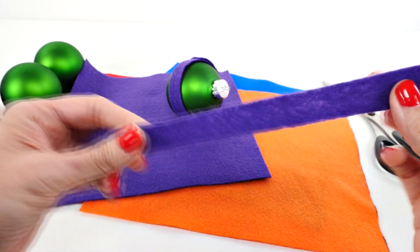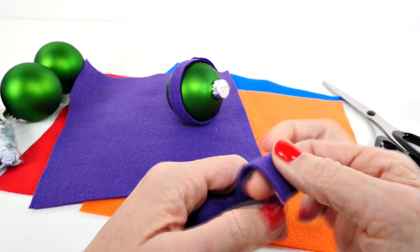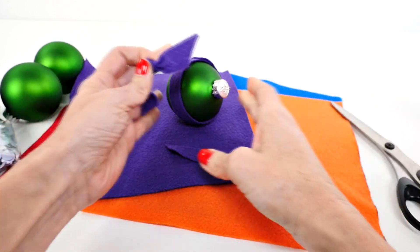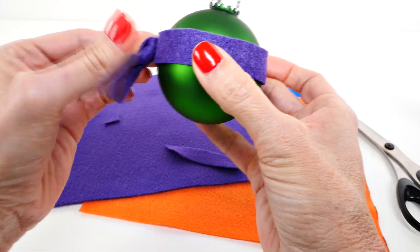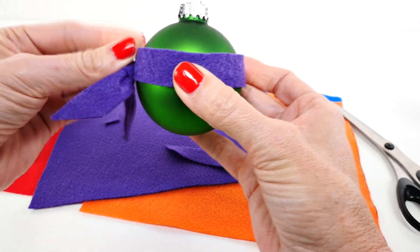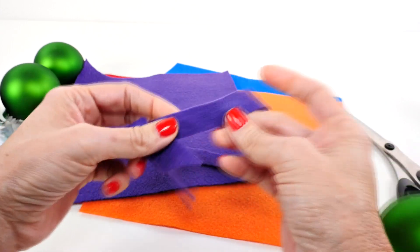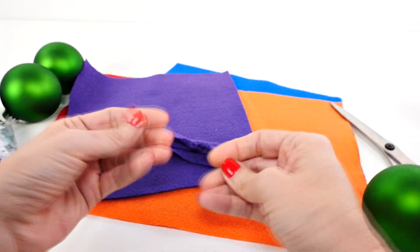Now you could get super fancy and cut two strips per ornament. If you do that, you can tie the second one into a knot, cut off some of the excess, and then glue it on the side so that it looks like the mask is tied. Then we're going to glue that all together — see how simple these are!